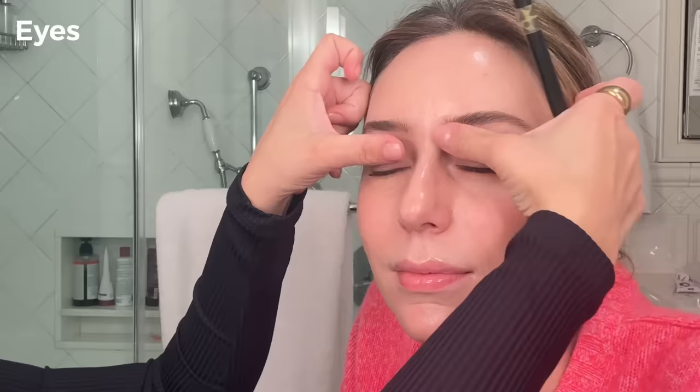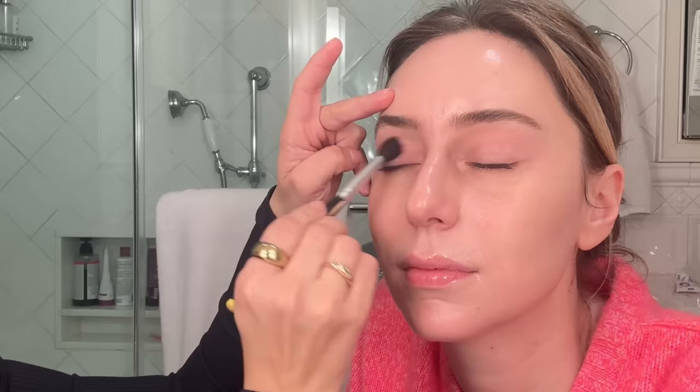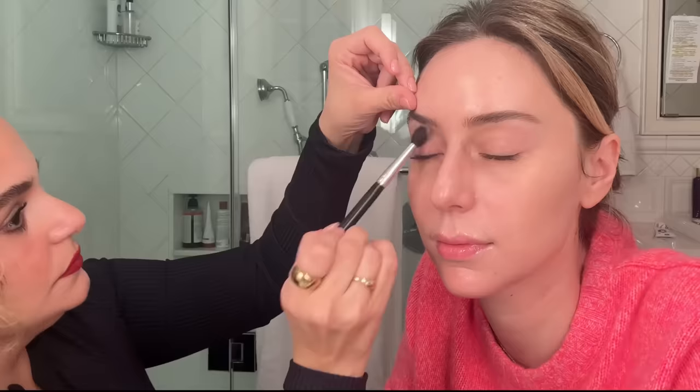Next step is eyes — before skin. We do eyes first to avoid any fallout, and we're going to do the skin no matter what. So after the eyes are done, it'll kind of bring it together. First, ensure that the eyes are free of oils. I like to do this with my fingers, then take a dry brush and just soak up any oils. With the same brush, I have a little bit of concealer — the NARS Radiant Creamy Concealer. Take like the lightest wash. Clean canvas.